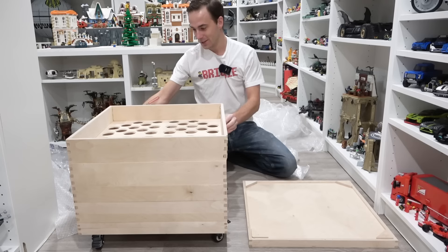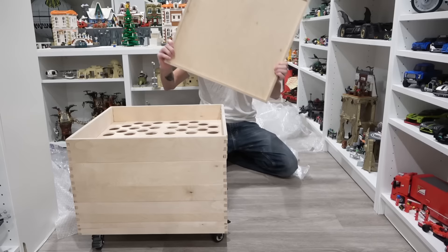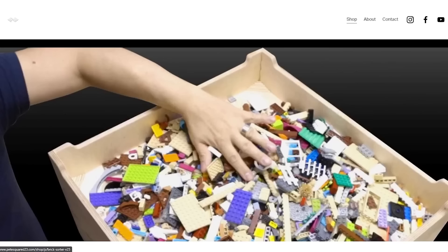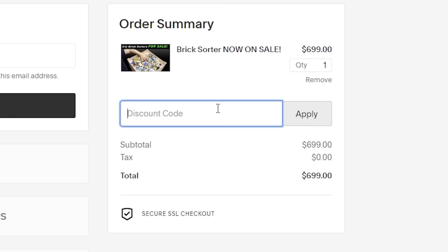In my opinion, as a Lego collector, I needed one of these. And if you're a big Lego collector that has lots of bulk pieces, in my opinion this is definitely worth getting. You can use code BRICKC1 to save a hundred dollars on your purchase, and by using that code, it also helps out the channel.